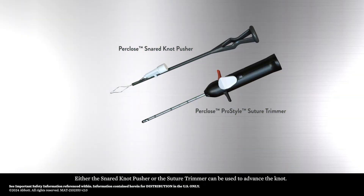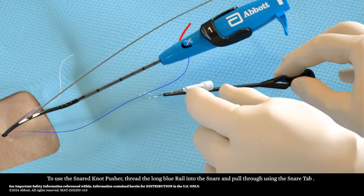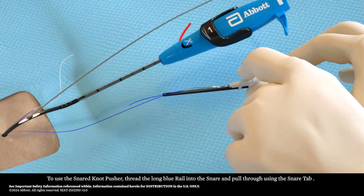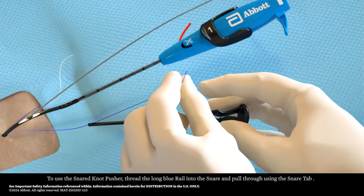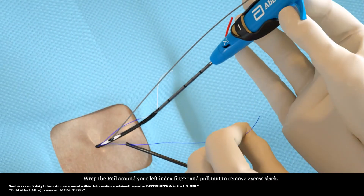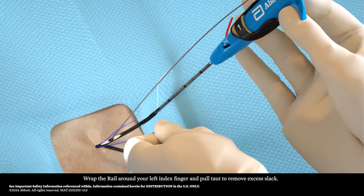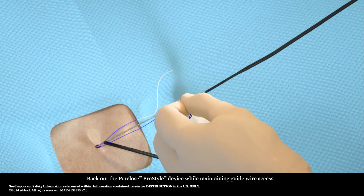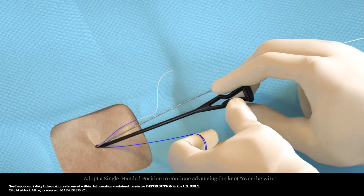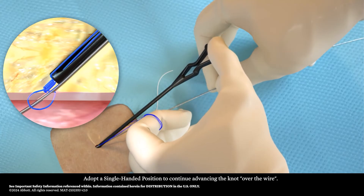Either the snared knot pusher or the suture trimmer can be used to advance the knot. To use the snared knot pusher, thread the long blue rail into the snare and pull through using the snare tab. Wrap the rail around your left index finger and pull taut to remove excess slack. Back out the Perclose ProStyle device while maintaining guide wire access, then adopt a single-handed position to continue advancing the knot over the wire.